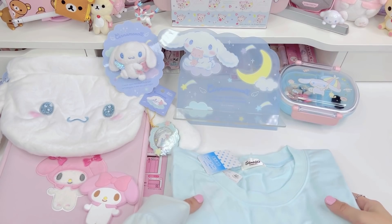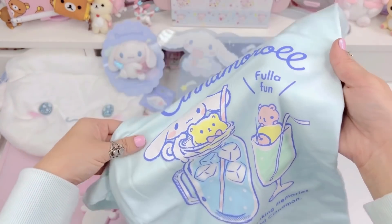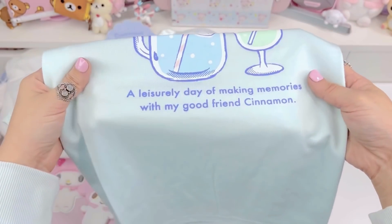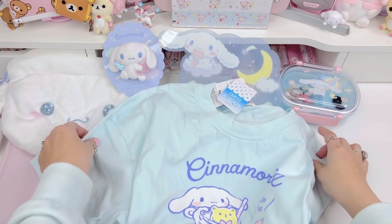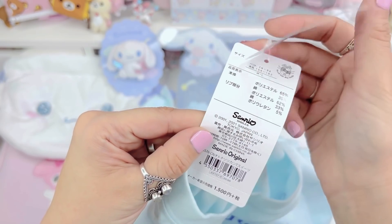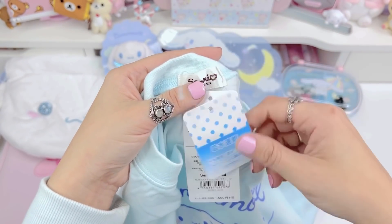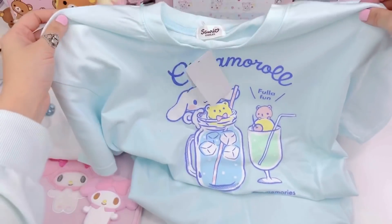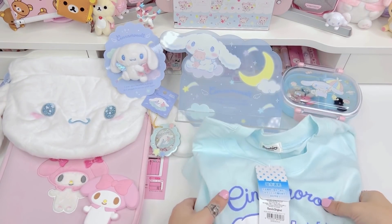The next item is this really cute Cinnamoroll t-shirt. It's blue and it says 'Cinnamoroll full of fun.' It has cute little summer drinks on it and says 'a leisurely day of making memories with my good friend Cinnamon.' I just thought this was such a cute design. The only downside is that the Sanrio store usually only has one size, which I believe is like a medium-large. But it's so beautiful — I love the colors and I'm really happy with this one.